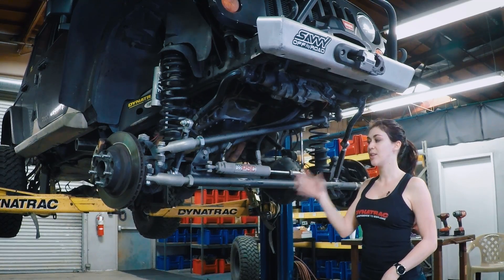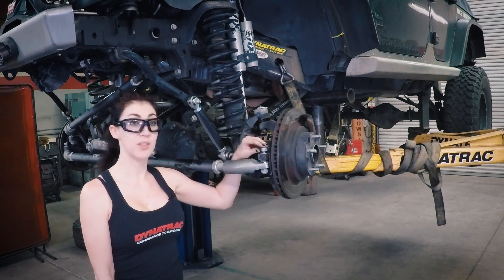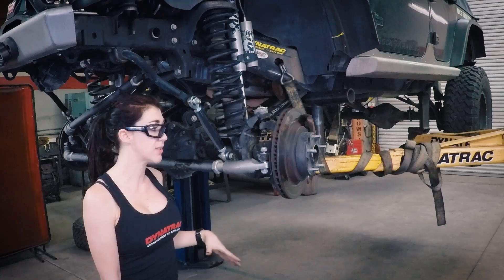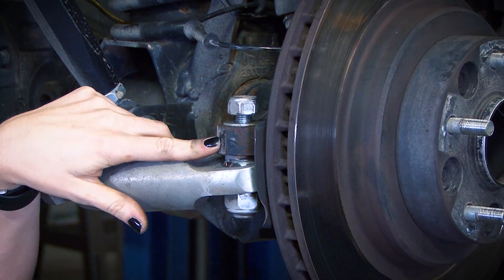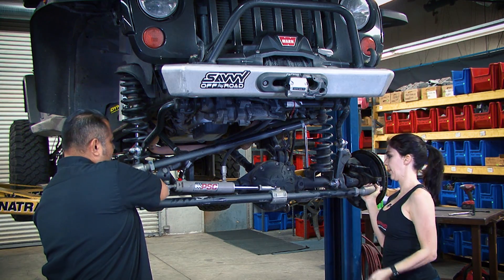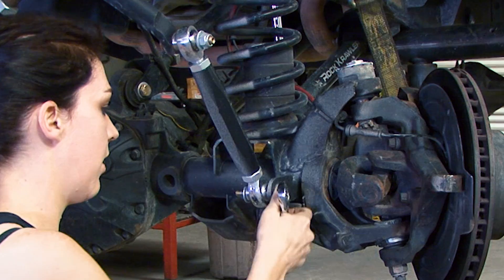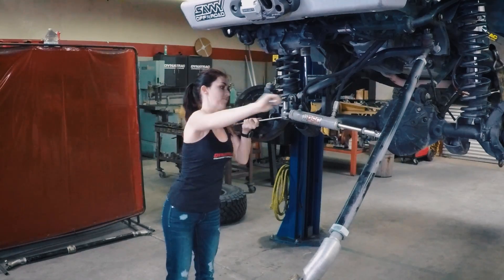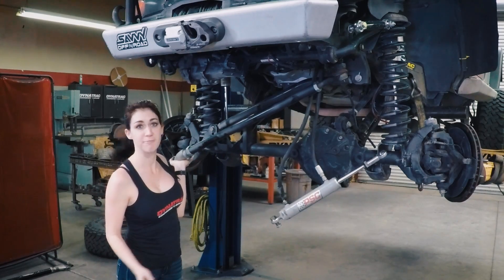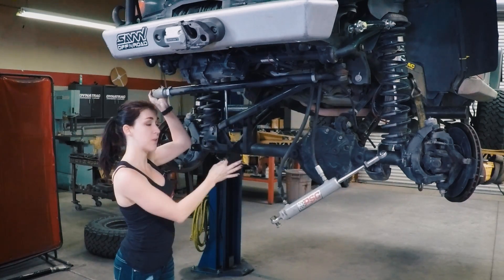We're now going to remove all of the steering components off the axle — the drag link, tie rod, and the hydro assist. Once you've broke them free, make sure you leave the nut on so that when it does break free completely, the tie rod does not crush your feet. We will then take a hammer and hit right here. While you are using the hammer, we do suggest safety glasses. Use a bungee or a strap to push the steering components up out of your way so you can finish working on your axle.